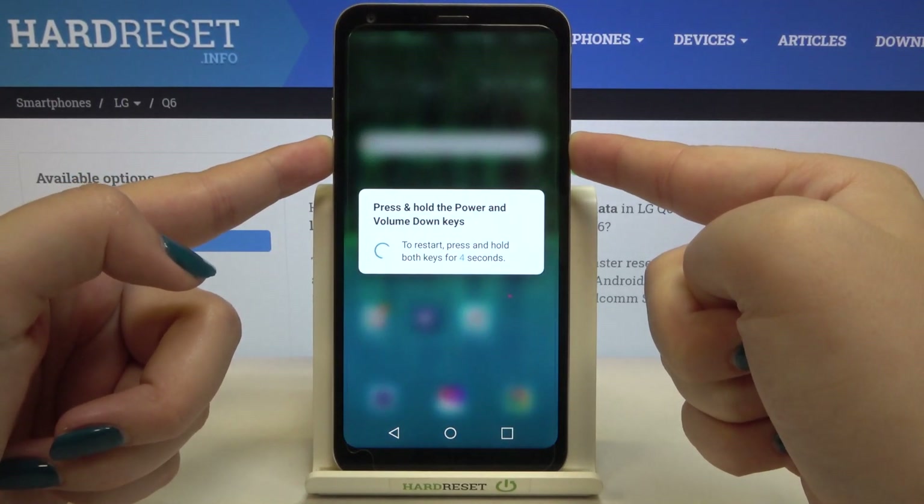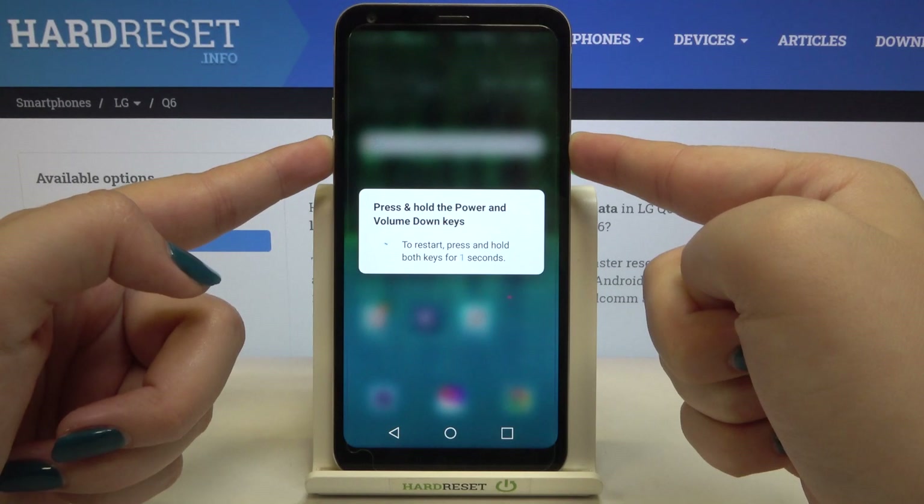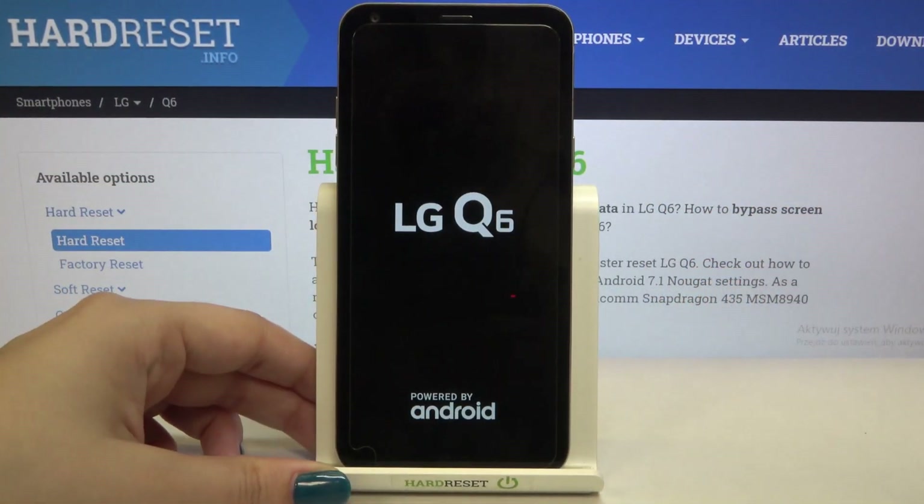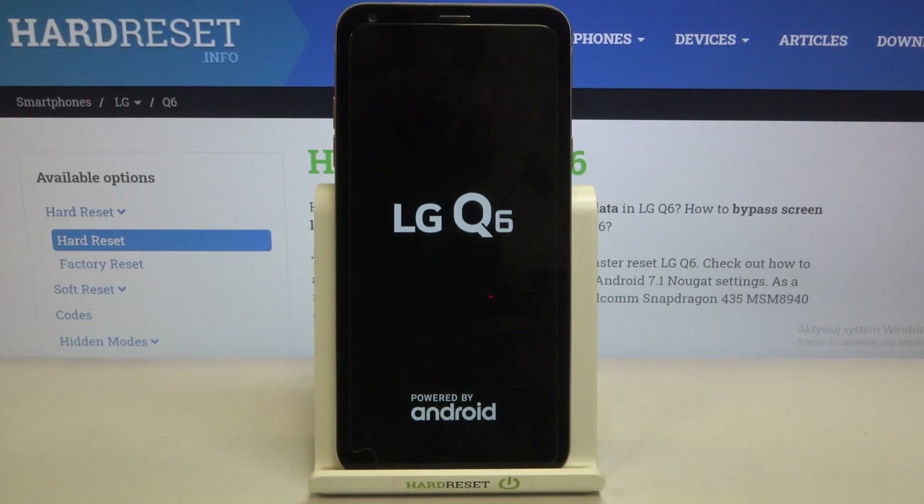As you can see, I've just taken a screenshot, but here we've got the information that we have to press and hold both keys for three seconds. And as you can see, here we've got the developer logo and I felt the vibration.